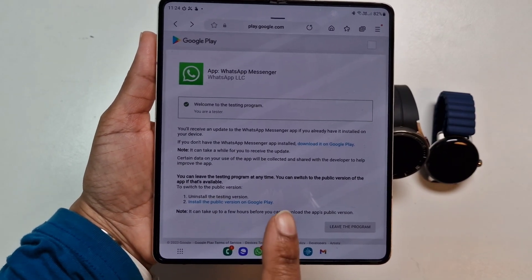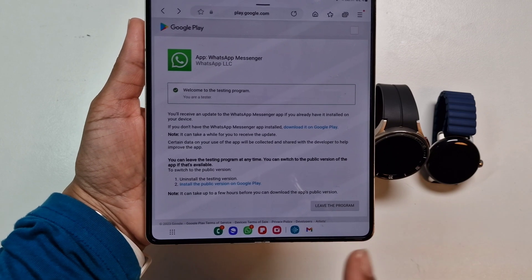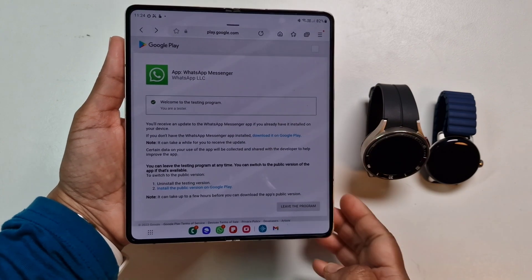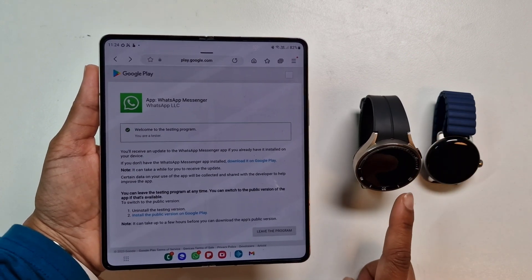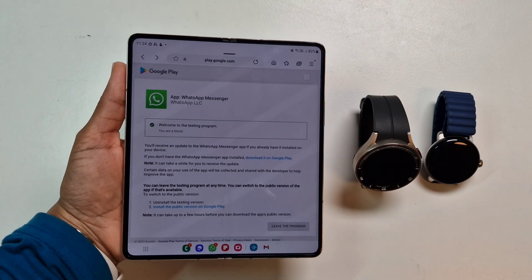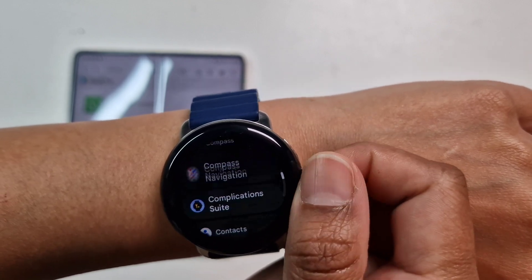Just to be clear, you will have to update your WhatsApp on your phone as well to have that connection between the phone and the watch in order to be in the program. I'm just going to quickly show you on the Pixel Watch that I've already installed it on, and then try to update it on the Watch 5 Pro. Here's the Google Pixel Watch — I've already installed the WhatsApp app on this watch.